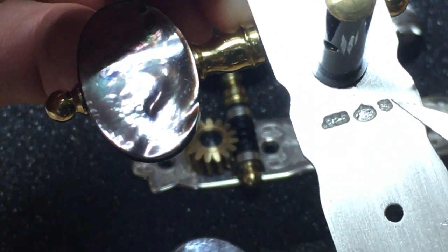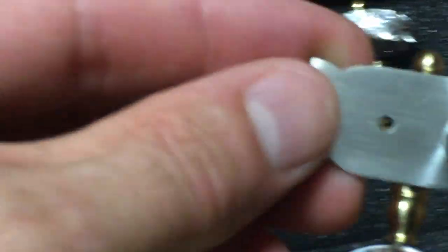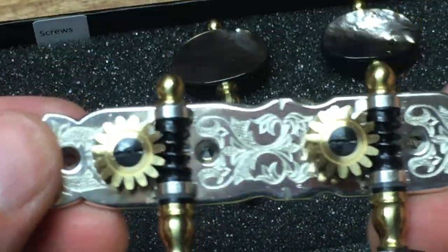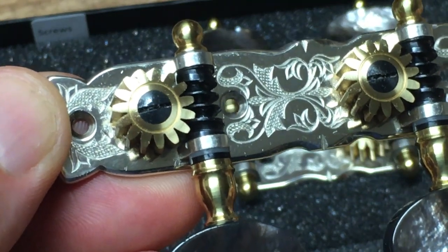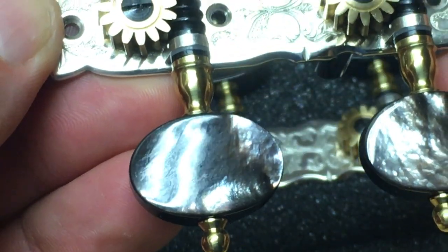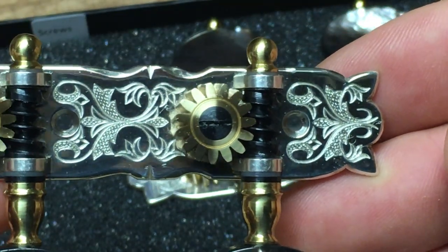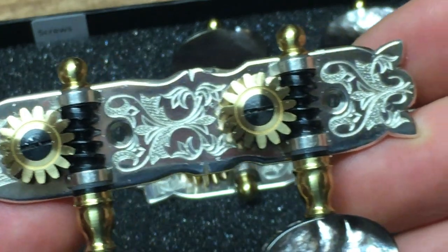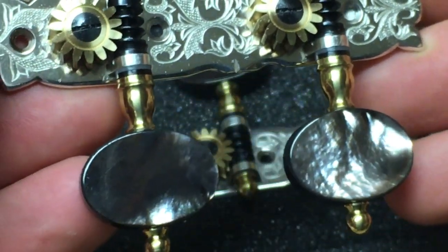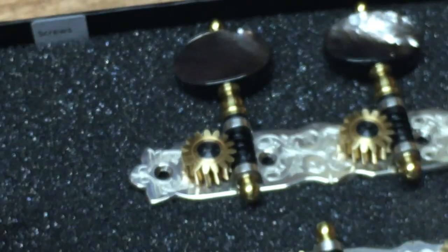And then the tiny Rogers emblem. And then — I don't know what that is, it's a stamp of some sort. But absolutely beautiful. These aren't cheap. Rogers Tuners — you do pay for the quality.